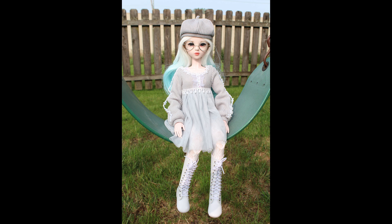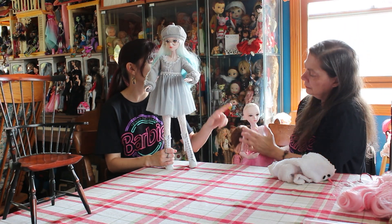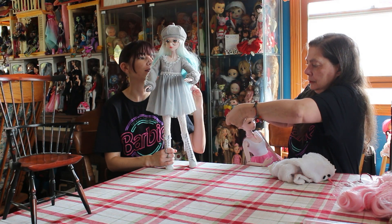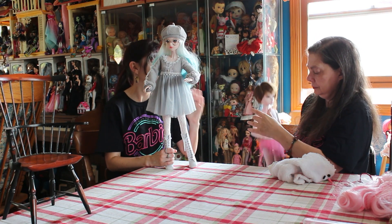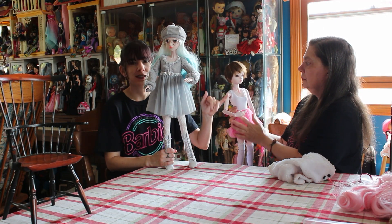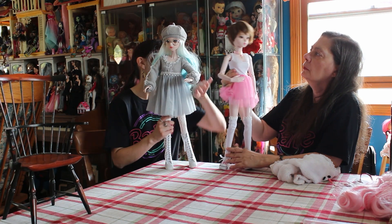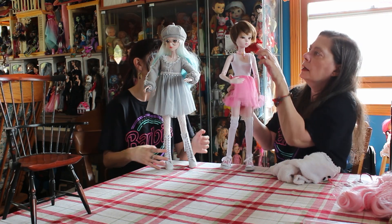Not too badly priced if you consider what you're getting - you're getting a full set. I would probably order these dolls naked and then do an a la carte thing, like you can order the naked doll and then find an outfit from the same store and find a wig from the same store. If you wanted this face with a different outfit you could just send them a message. I probably wouldn't order this outfit again.